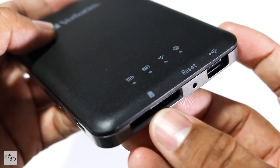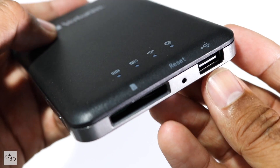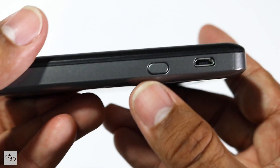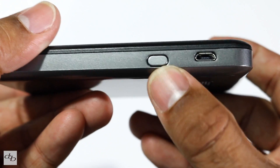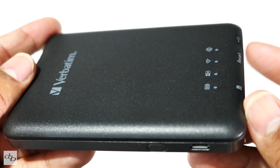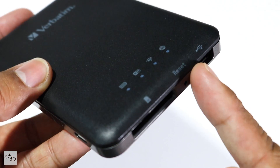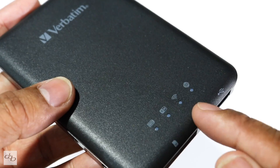On the front, most importantly, your SD slot, reset button, and your USB port. So any flash drive, most hard drives — straight in there. On the side, you've got your USB charging port and your on/off button. The unit actually has a battery in it, which claims up to nine hours of continuous use. That's important when you're out in a field because you're probably going to need to power your USB hard drive as well as the system itself.